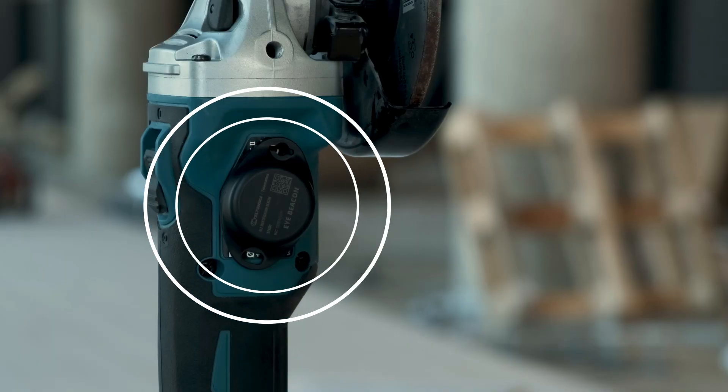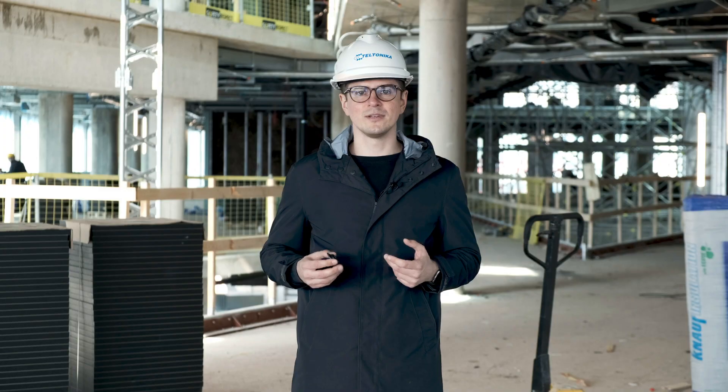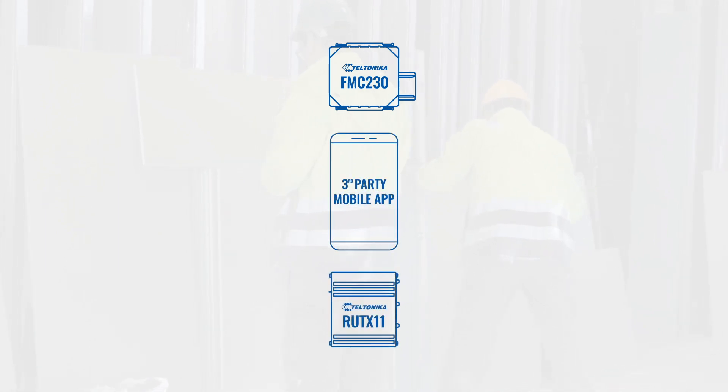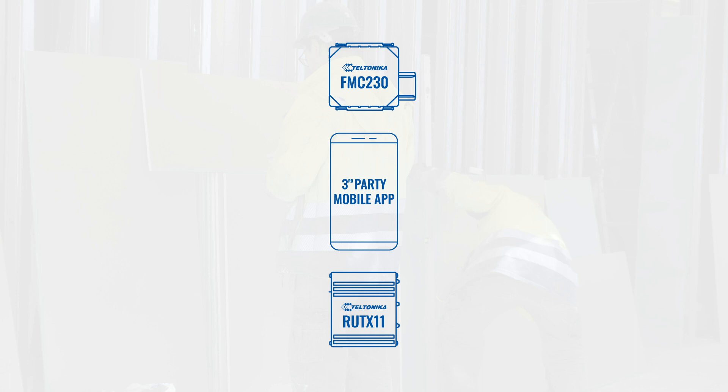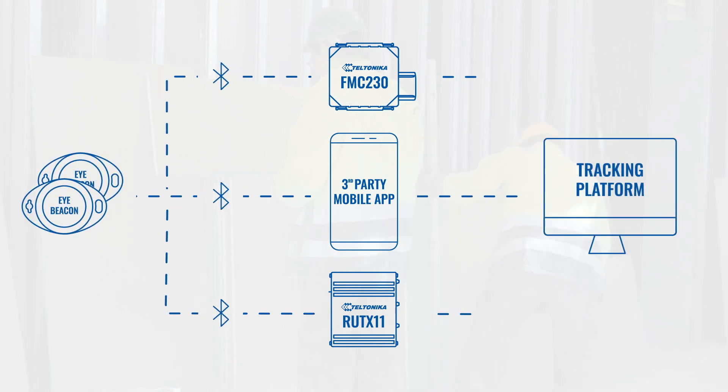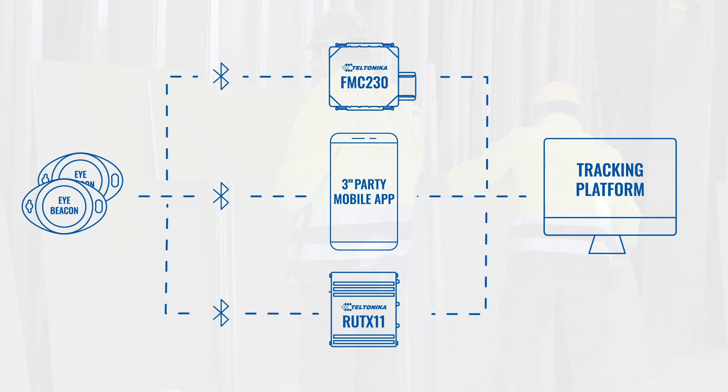From now on the tools can be tracked and monitored. A gateway — such as a fleet management device, smartphone, router, or any other device that supports Bluetooth Low Energy — scans these beacons and sends the Beacon ID to the platform. The beacon supports iBeacon or Eddystone protocols.